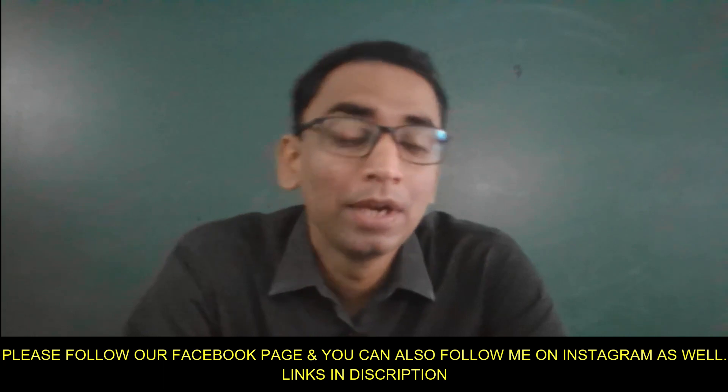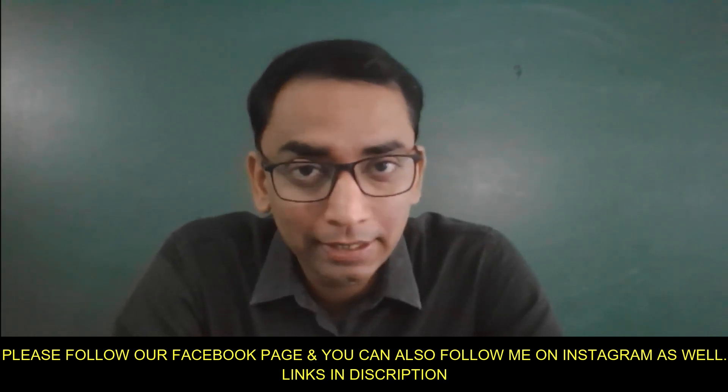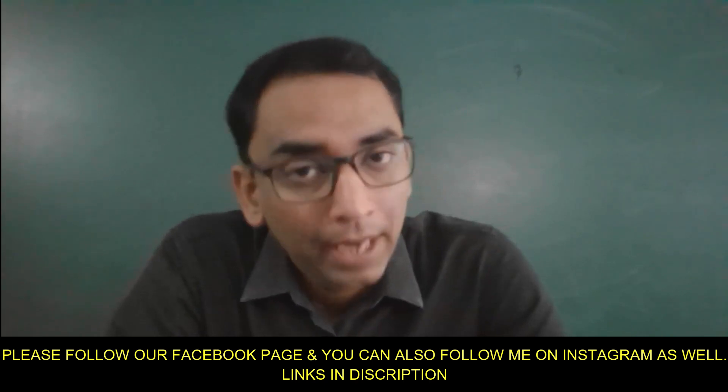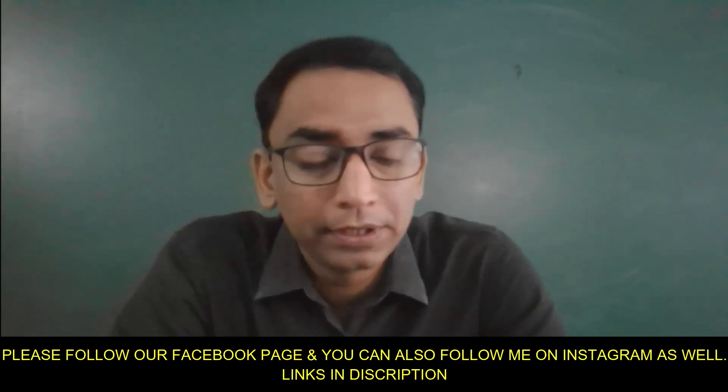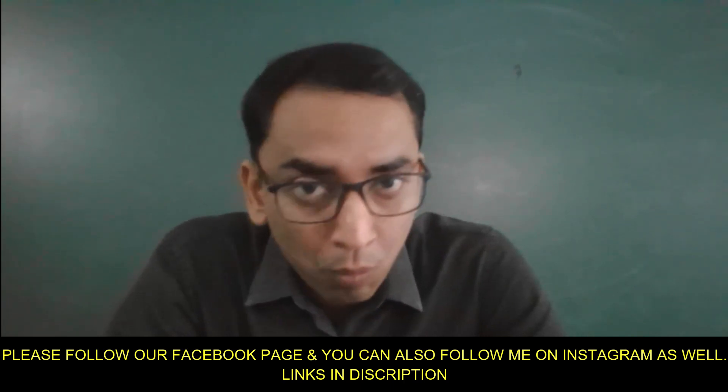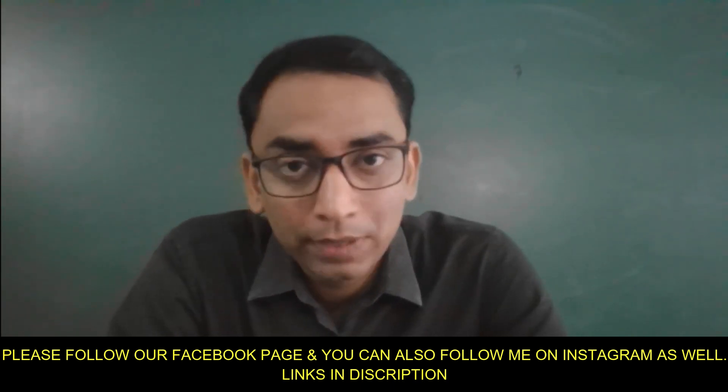Jai Hind, Vande Mataram. This is Kunal Mehta from Make Me Side Epic, and in this video we are going to conduct a chemical reaction between concentrated nitric acid, which is a strong oxidizing agent, with copper. As a result of this double displacement reaction, cupric nitrate which is blue in color is formed, water is also formed, as well as nitrogen dioxide which is reddish brown in color.